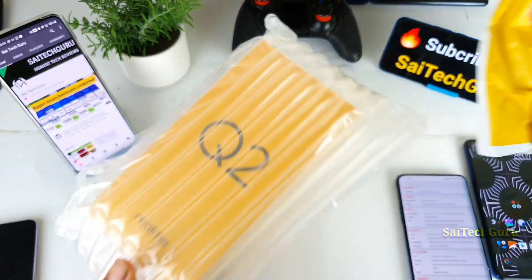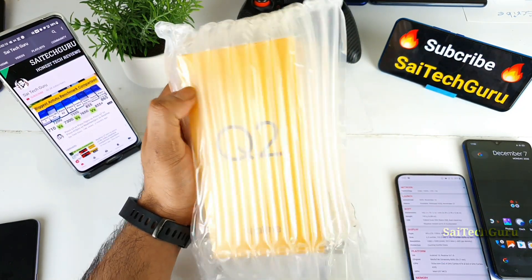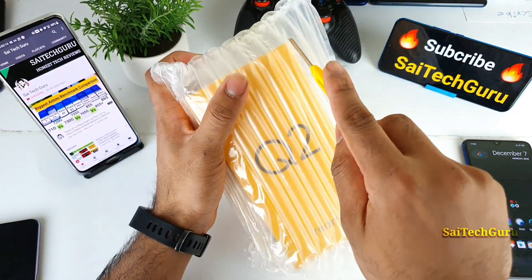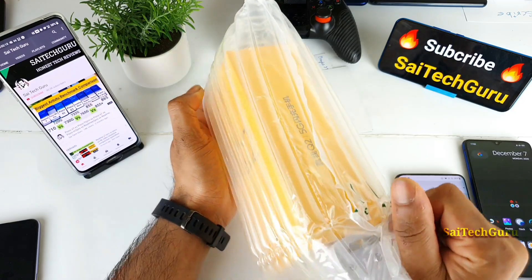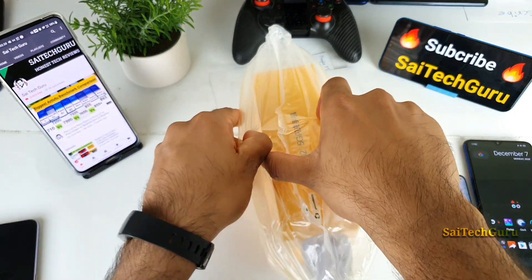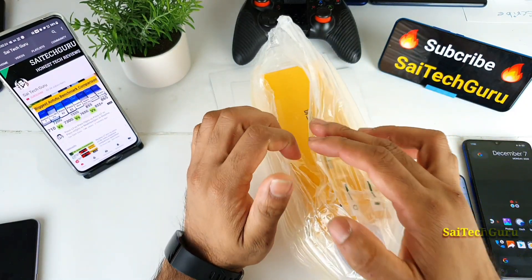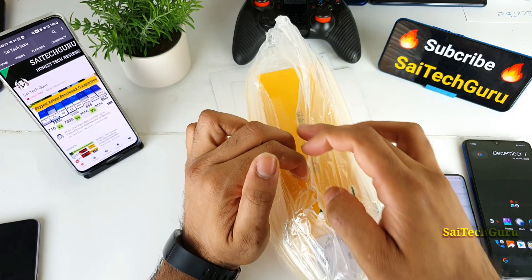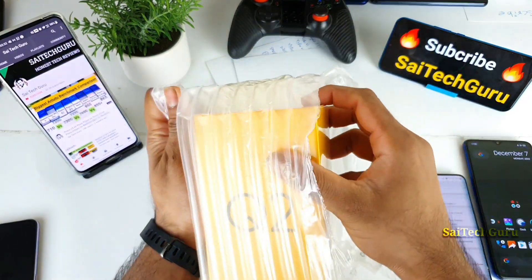As you can see, this is how the packaging looks. The Realme Q2 came from Hong Kong and this is very good packaging. Let me quickly cut off all the bubble wrap. Don't forget to subscribe and like this video. None of these phones are sponsored — I'm buying all of them with my own pocket money through part-time jobs.